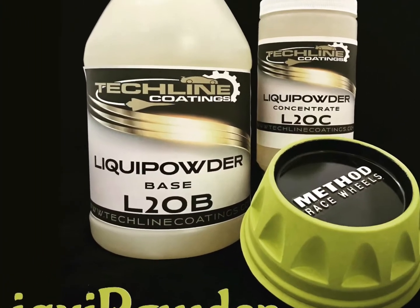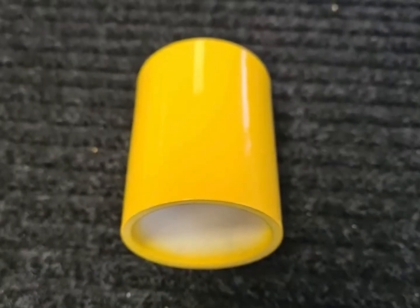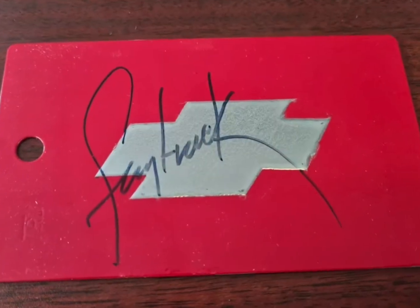Our liquid powder, L2O, is a water-based suspension agent for powder coating, allowing the application of powder to any surface without the need of electrostatic equipment.